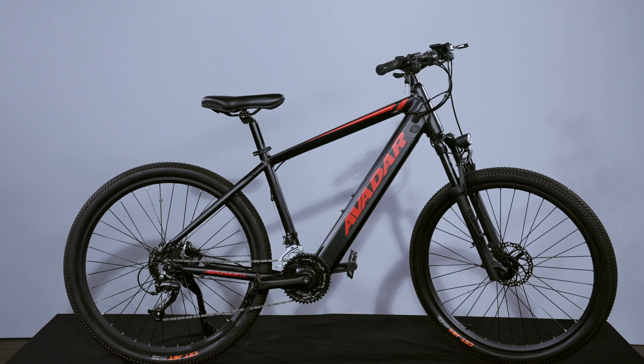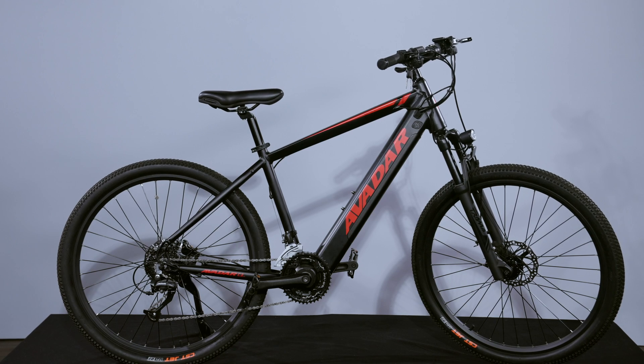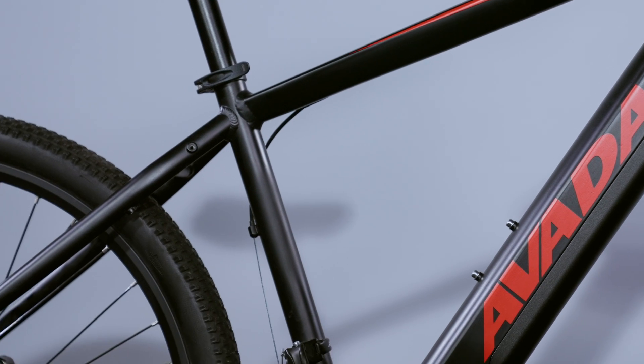Hey guys, it's Tom from Avidar and we're going to tell you all you need to know about the C3 Sport e-bike. The C3 Sport is a mid-drive hardtail electric vehicle and an excellent choice for both trails and mountain biking.